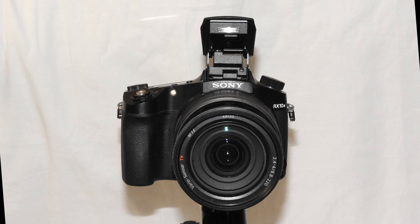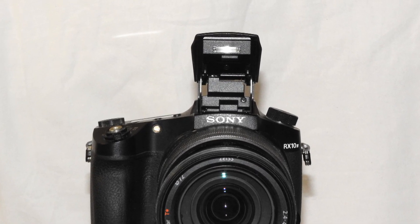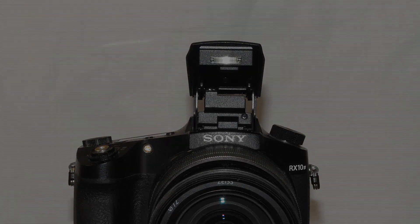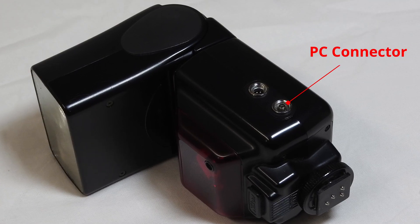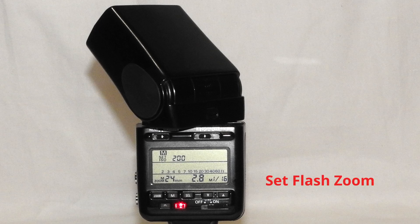Why not just use the built-in Sony flash? Well, we still need to trigger the Arduino and the Sony has no PC flash connector. However, the Nikon flash does have a PC connector which is triggered when the flash goes off with the Sony hot shoe. And with the Nikon flash I can point the flash in any direction and set it to spread the flash by manually setting the focal length of the lens it is set for.